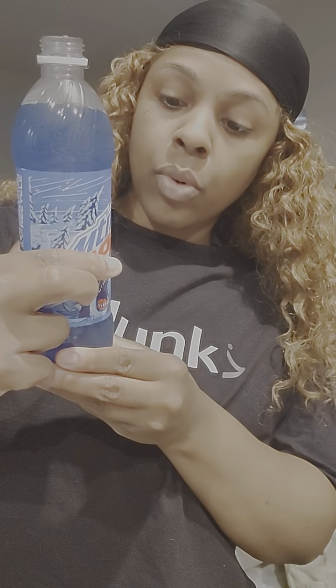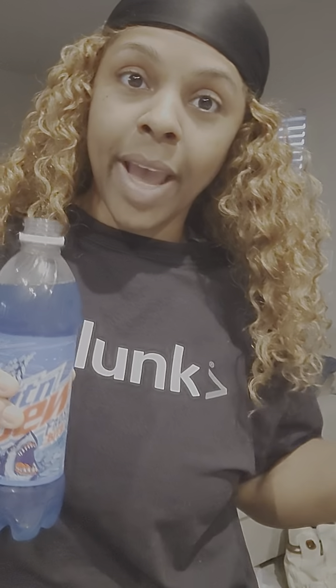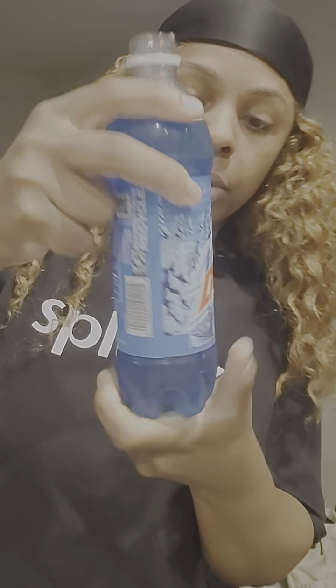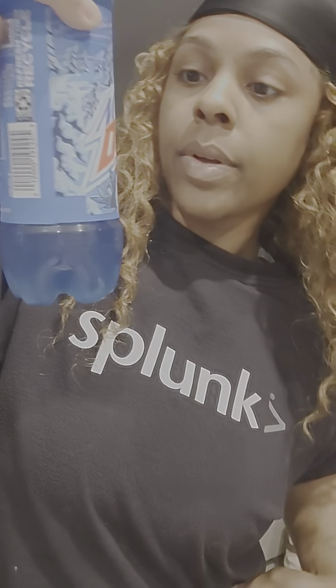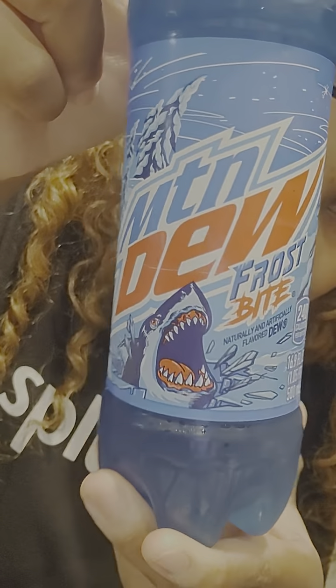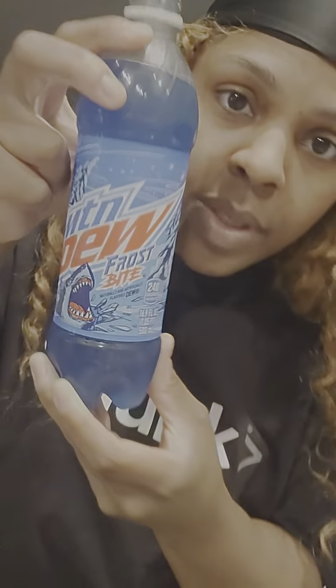They had these little sizes which are 16.9 fluid ounces at Walmart, in a little six-pack or eight-pack. 240 calories — you know how Mountain Dew gets down. It doesn't have a specific flavor name on it, so I guess Frostbite is what we're gonna call it. Check out the artwork — you see the shark? Perfect for Shark Week! Oh, mystic. We could use some of that ice right now — come on, winter, let's do it!